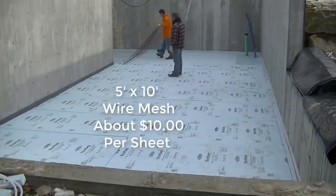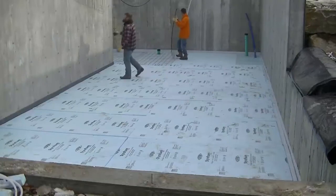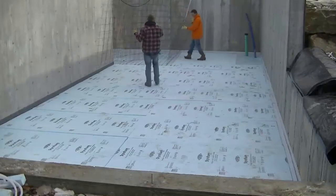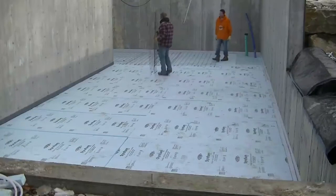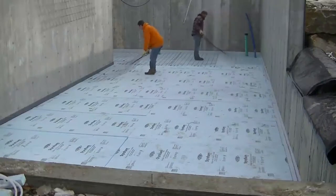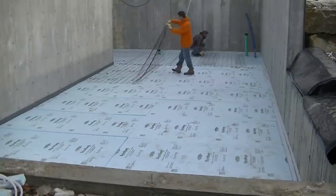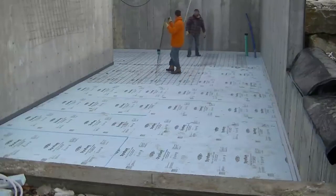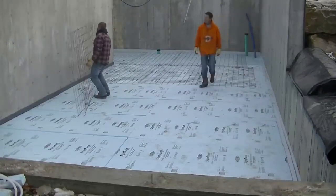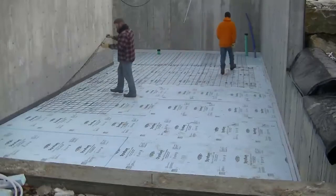Now we're putting down the sheets of mesh. The ones we get are five foot by ten foot — that size we can put right on our pickup trucks on the rack and strap them down nice and tight. We get those at a concrete supply store; we have two or three pretty local to us — one is like a White Cap Construction, I think they call it HD Supply, and then the other one is just a local store. We like the flat sheets a lot better than the rolls because they lay nice and flat.